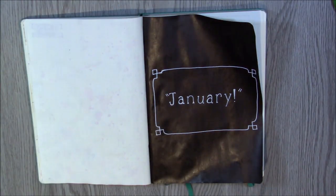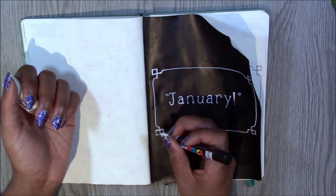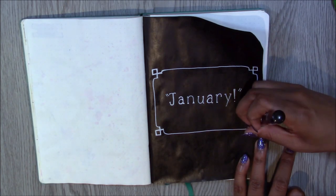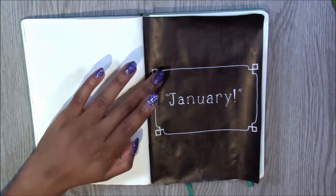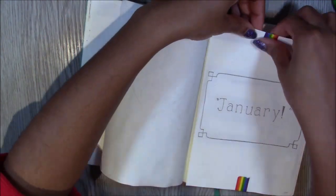Funnily enough, for my bullet journal last year I also started off January with all black in the background — I did a Star Wars theme with the stars coming towards you. I'll link it if you feel like checking that out, given that the Star Wars movie just came out too. So on to the next page.